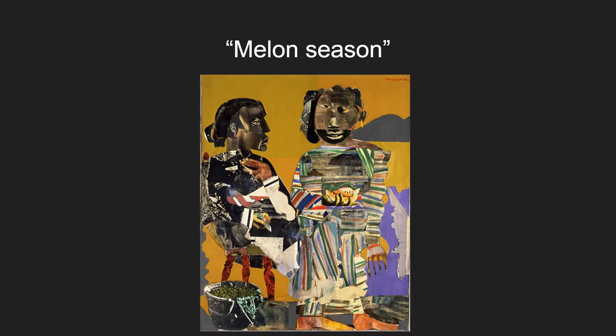Also painted in 1967 is Melon Season. It shows two African American women sitting in a tan background, which is just a large amount of negative space. This work is interesting because it is abstract but also has a few parts of very realistic work, like the melon itself and the bucket full of seeds.